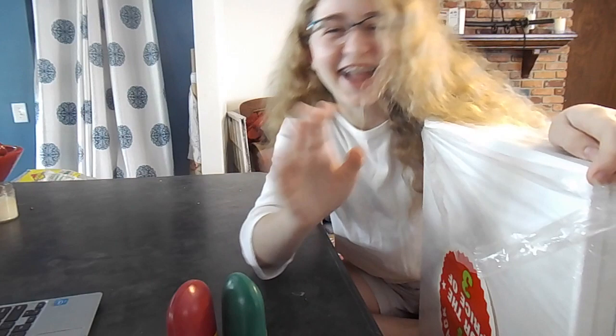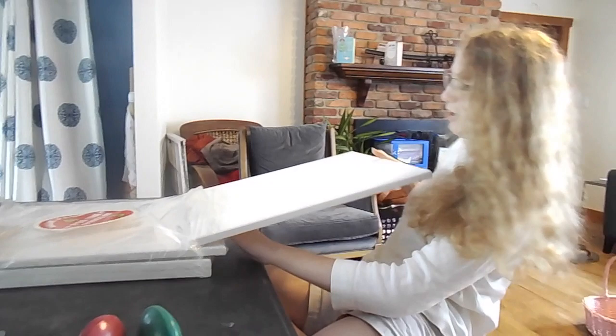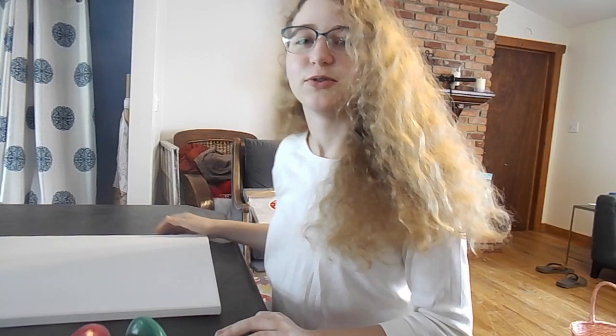Hi! Watch me struggle as I'm trying to get this out. Hello. This is my IS project. We're going to follow a Bob Ross tutorial. That's going to be fun. I can't draw. Let's get started.